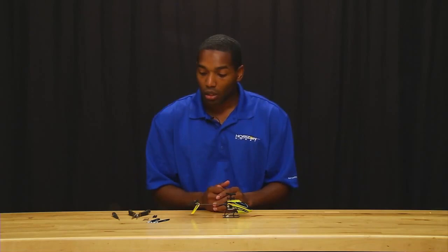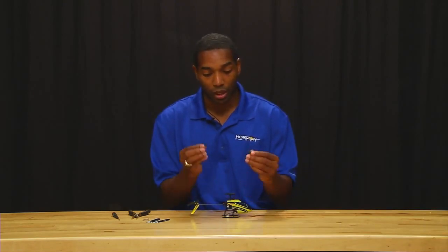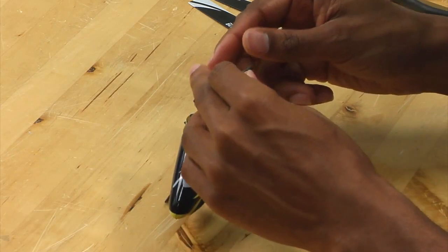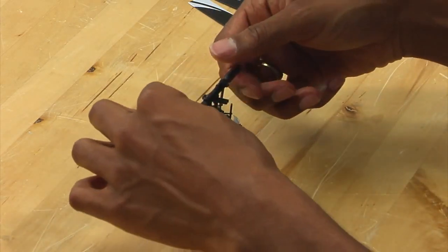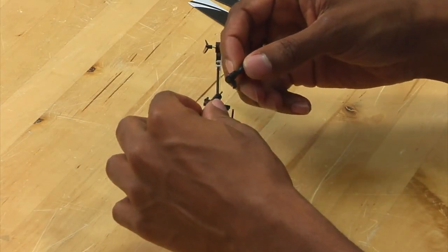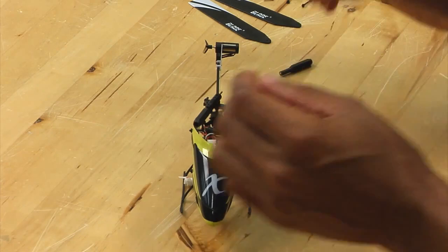Once the links have been removed, you want to use the included spindle tool in order to actually loosen the spindle in the head. You take the spindle tool on both sides. You might need to twist a few times to make sure that it actually engages the spindle and the nut. And then you simply unscrew it, and the head will simply separate.